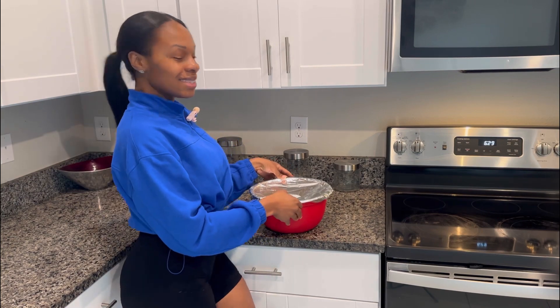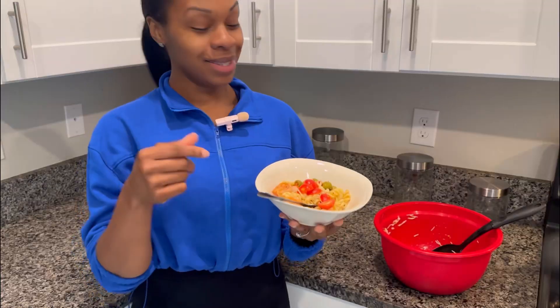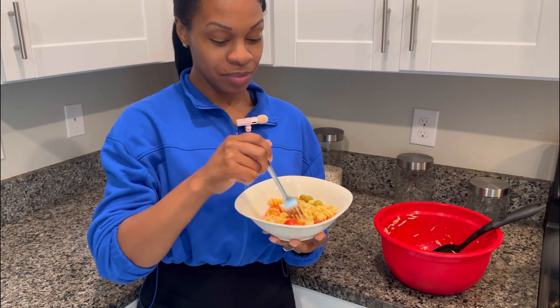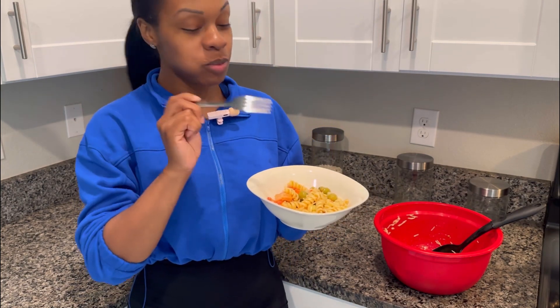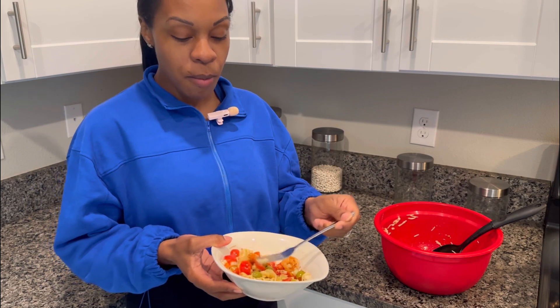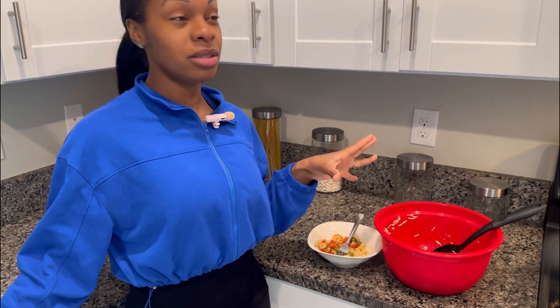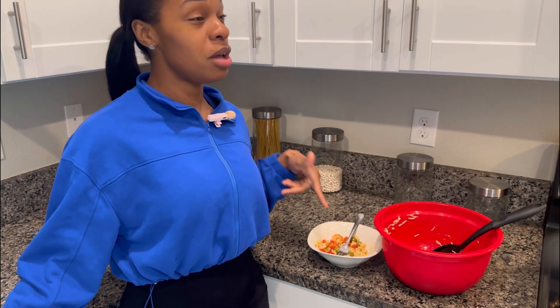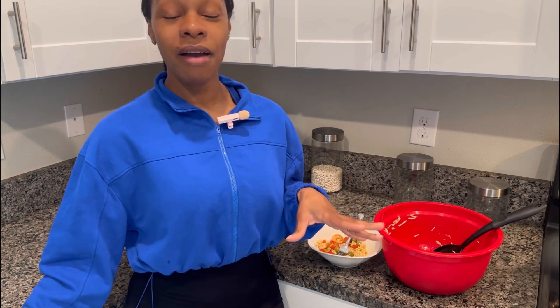It's been a little over an hour so it should be good, cool, and ready. Let's taste it. It's so yummy — it's literally one of my favorite pastas, and I love pasta for my games, so this is a great option. I hope you all enjoyed this cooking video. Let me know what you think about the pasta if you try it. Have fun, be safe, and I'll see you all in my next video.